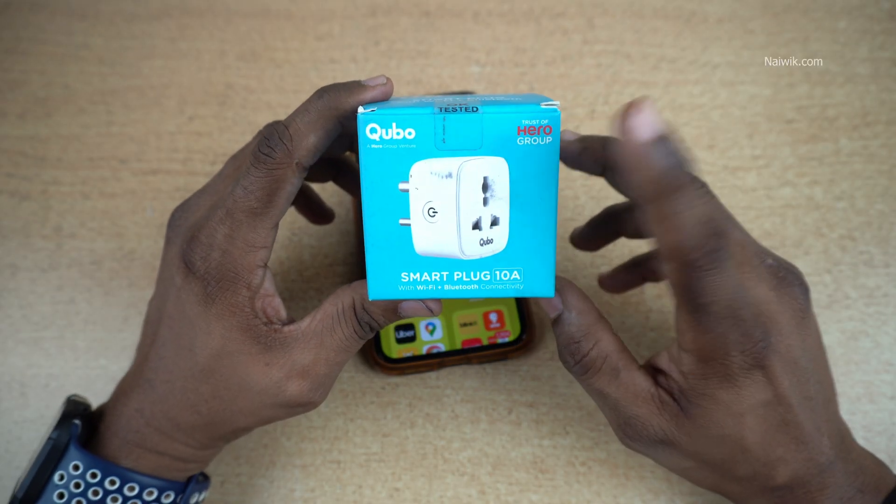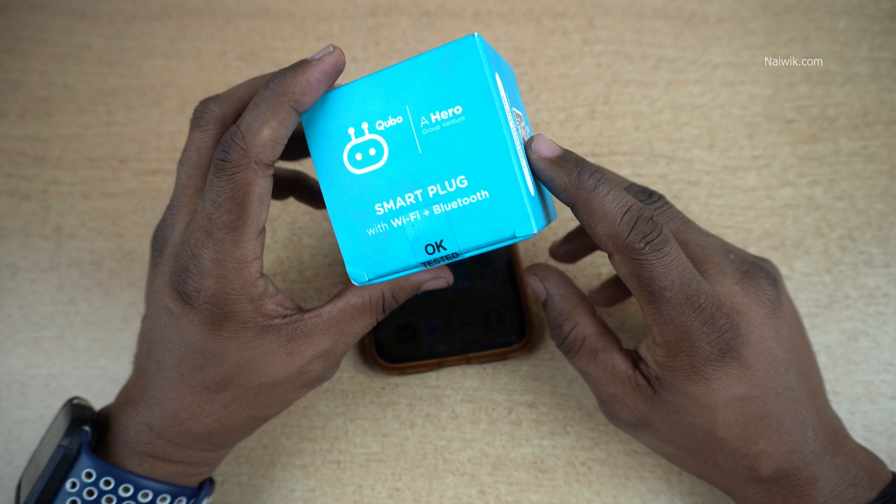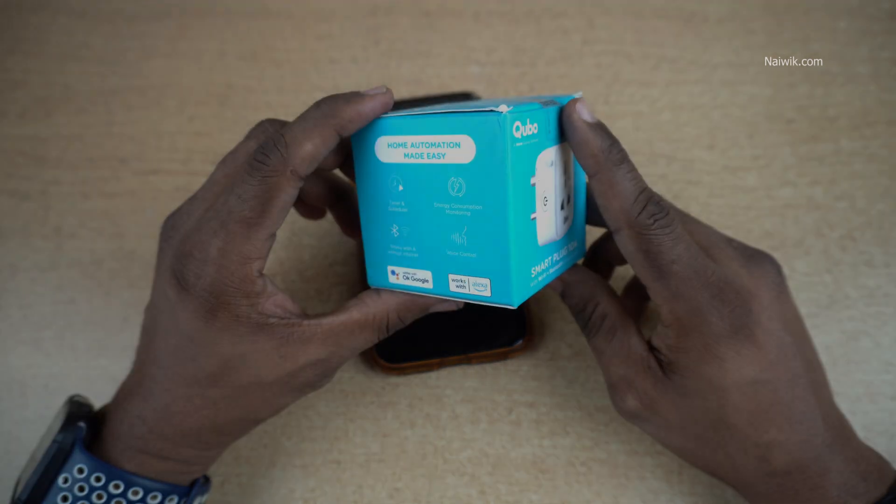So that's it, guys. Here is a short unboxing and setup video of the Cubo Smart Plug. Hope you liked this video. Please do subscribe to our channel. Thank you.